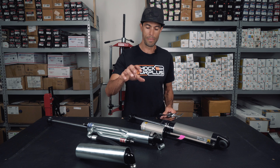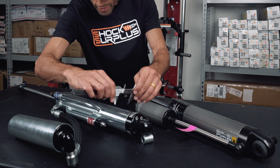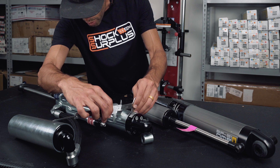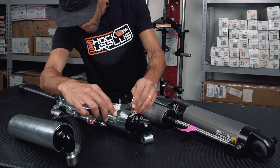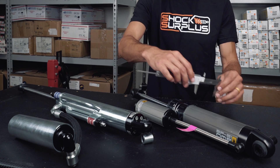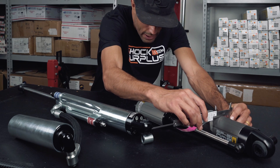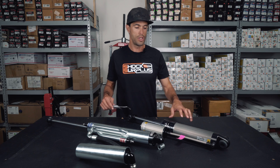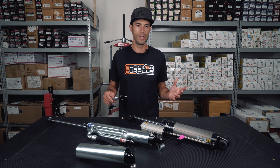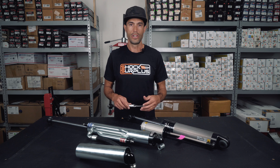On the Bilstein, this shock body is probably going to come in roughly around 2.6 inches. The Old Man Emu body is going to come in at 2.8 inches. Now, if you're comparing a 2.8 inch body to a 2.6 inch body, you would automatically assume that the 2.8 inch body is going to be better because it's thicker.